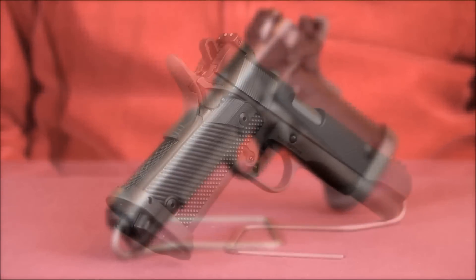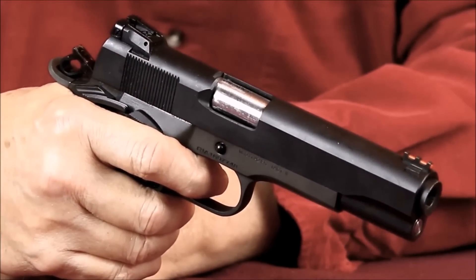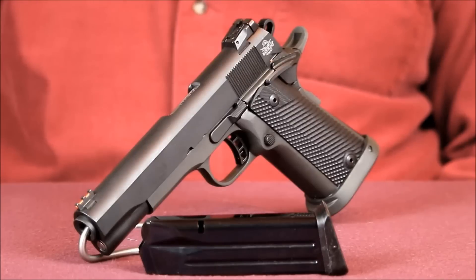Other features include a low profile fully adjustable rear sight combined with a fiber optic front sight. It also incorporates an ambi safety, lowered and flared ejection port, skeletonized trigger with over travel adjustment, combat style hammer, and an upswept beaver tail grip safety. The grips are made of thin G10 material, which helps slim down the slightly wider A2 style grip frame. The texture feels just about right without being overly aggressive. It also came outfitted with a competition style magwell.